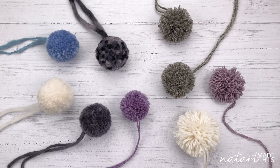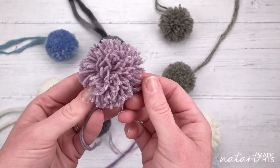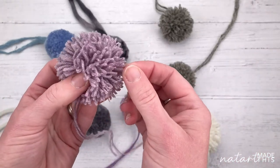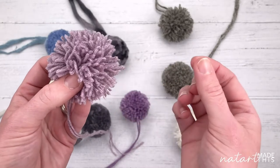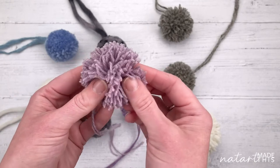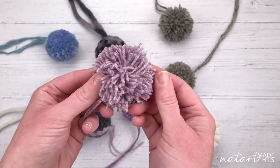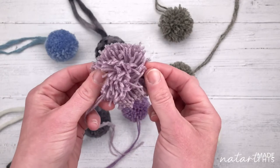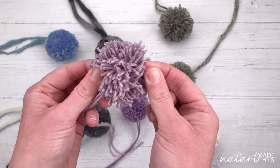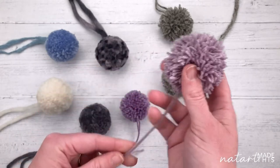One thing that really annoys me about making a pom-pom is that often you make it and then you can pull on the bits and they just come out - they're not very secure. They might look good but they're really not practical. So with this method I've worked out a way to make them secure, so if I pull on this it's not budging, not moving, which is brilliant.